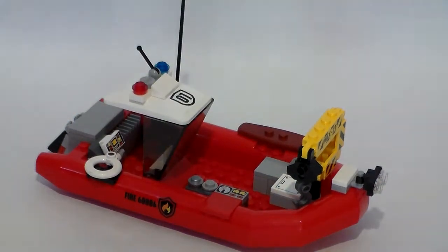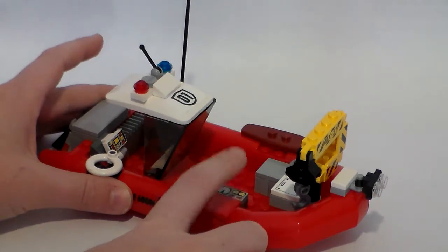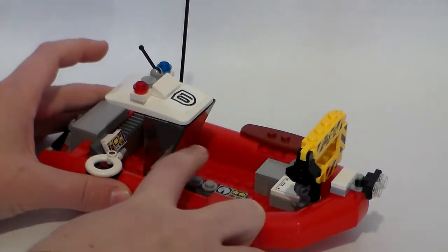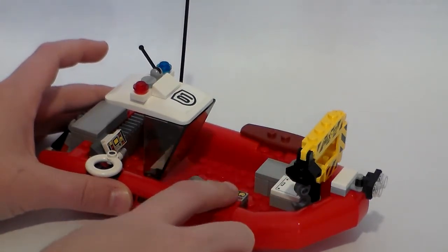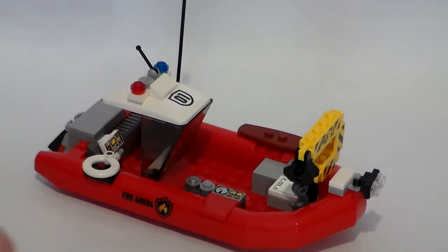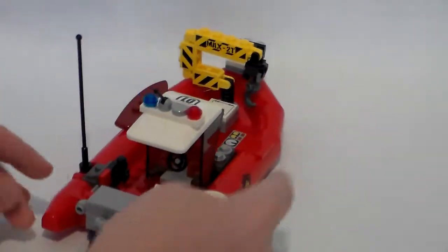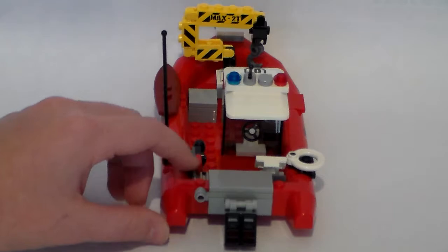Over here we have controls for the crane and two outputs for water — it just sucks water directly from the ocean, so this can battle fires. We also have a life ring here. On the back we have the motor section.